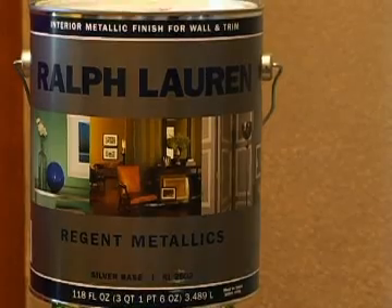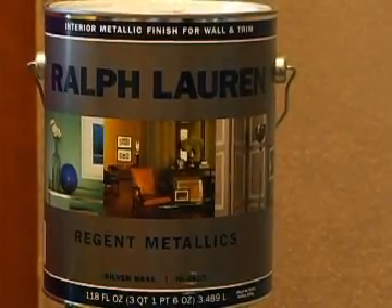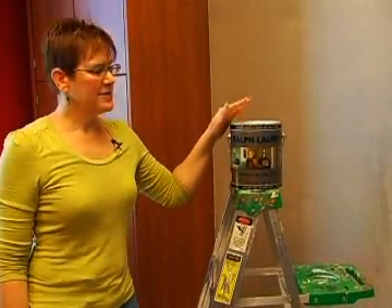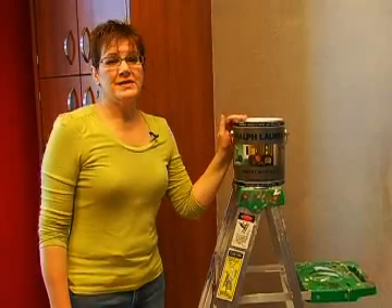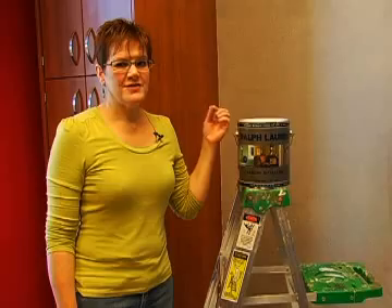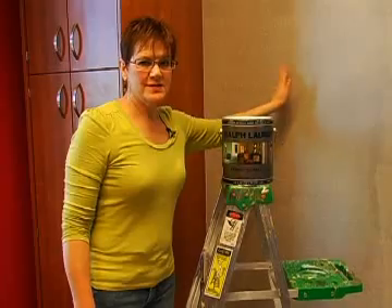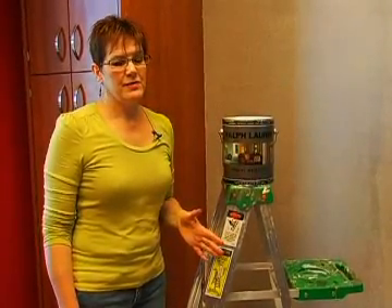The paint product I'll be using is Ralph Lauren Regent Metallic. This comes in a wide variety of colors — anywhere from pinks to purples to blues to greens, not just limited to silvers and golds. It's a great application for just about any place; I also like to use it on ceilings, especially tray ceilings, as it gives a little extra sparkle. This is a translucent product, so as you can see on the wall there are overlap marks and roller marks — but once I apply the second coat, those will go away.